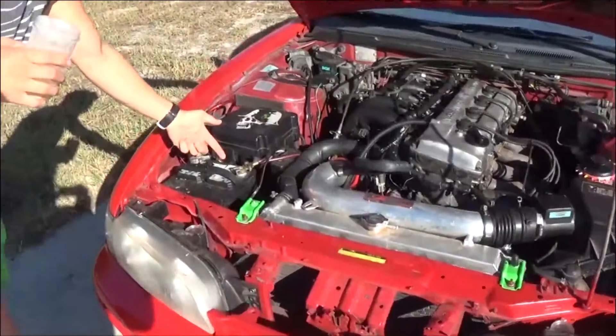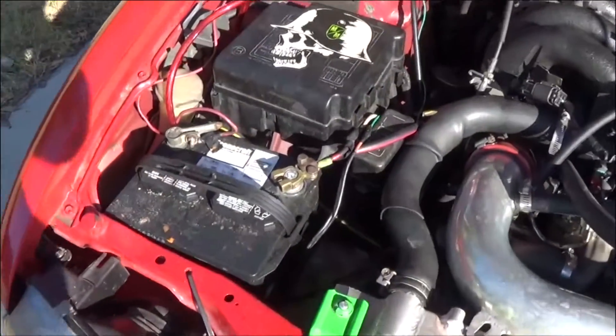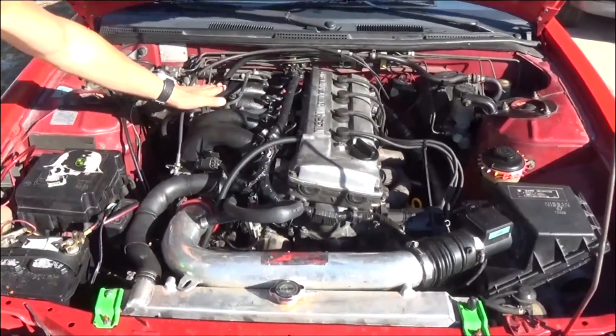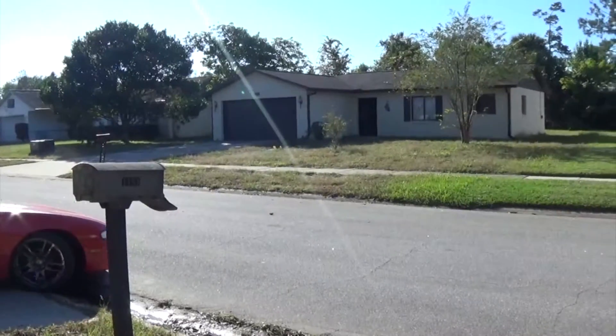Custom power pipe here — no bolt in it, custom made all the way from Palm Bay, which is like 100 miles away. Got that custom painted black intake for sure.